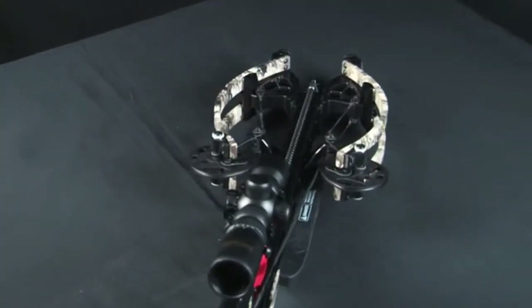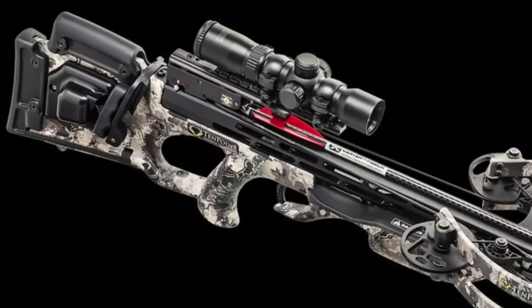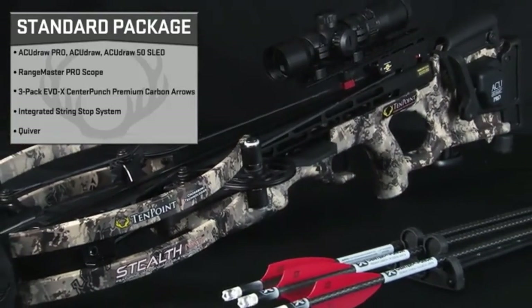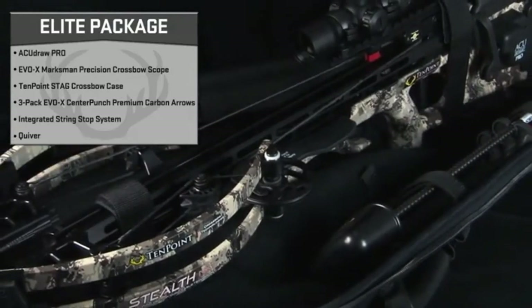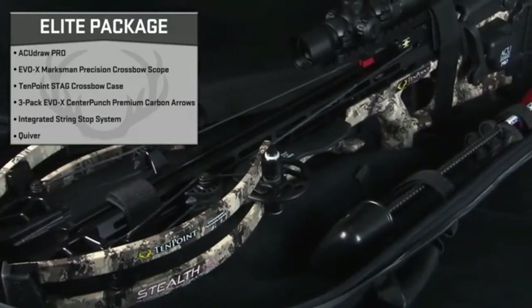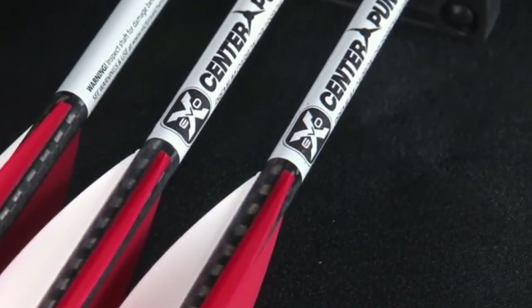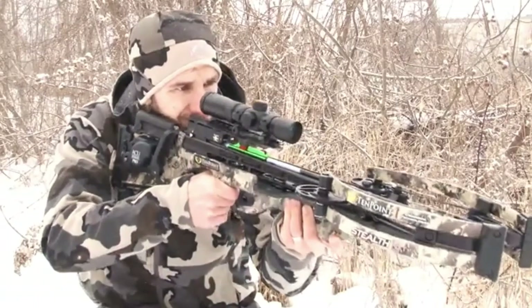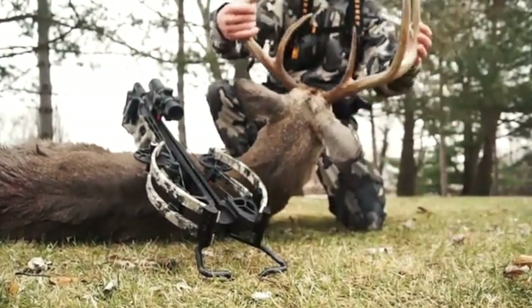It is available in two packages with everything you need to head to the woods. The standard package includes the AccuDraw Pro, AccuDraw, or AccuDraw 50 sled cocking device, Rangemaster Pro Scope, three-pack of revolutionary EVO-X Center Punch Premium Carbon Arrows, and an integrated string stop system and quiver. The Stealth NXT — TenPoint's narrowest and most accurate crossbow ever. Shoulder it, shoot it, and experience devastating speeds, jaw-dropping kinetic energy, and match-grade accuracy. TenPoint — perfection lives here.